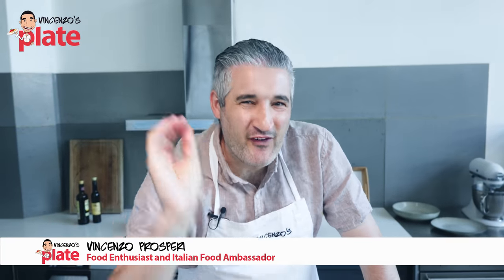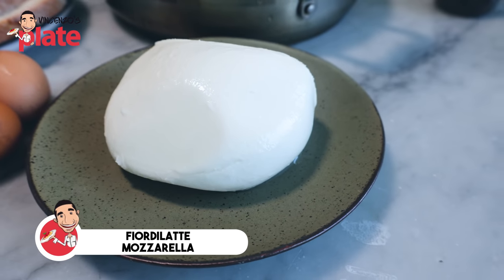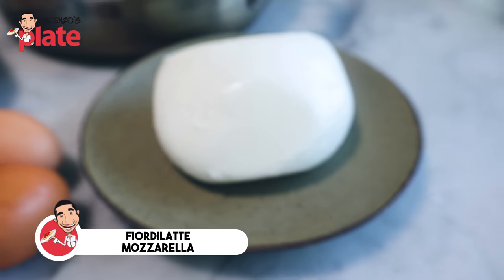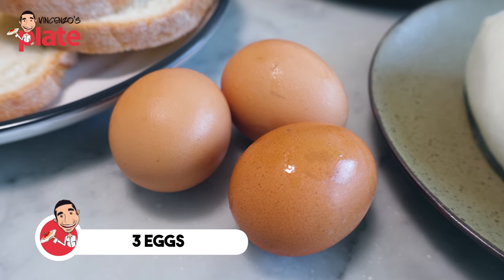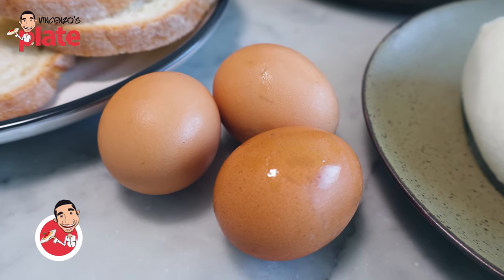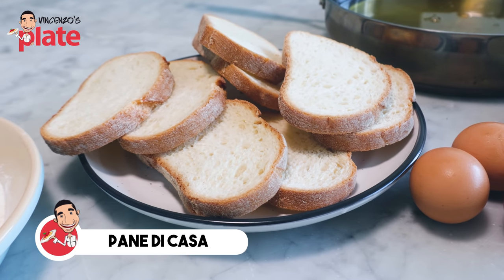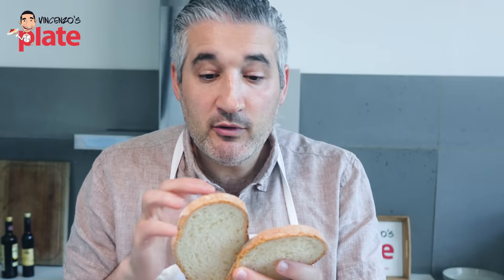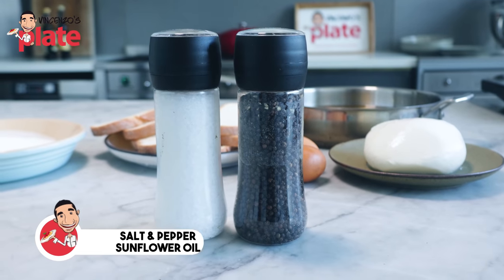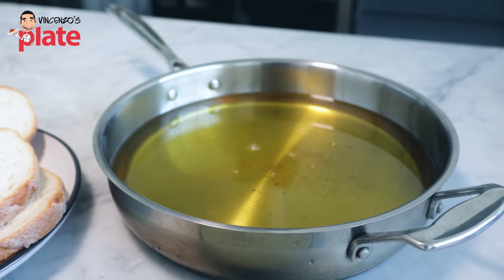To make Neapolitan fried mozzarella sandwich, mozzarella in carrozza, we need a top quality Fior di Latte mozzarella. Three eggs — you might need more if you make it for more people, less if only for one. About two cups of flour. We need pane di casa — sourdough bread or any good artisan bread. I like to use the crust, but you can remove it. Salt, pepper, and flour, with oil brought to 170 degrees Celsius.